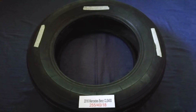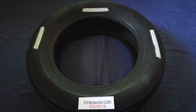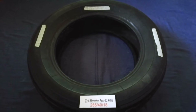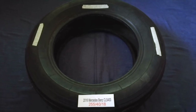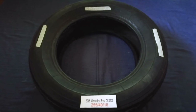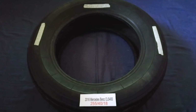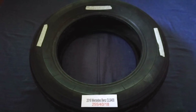Driving on bad tires is terrible for your car and a danger to you. Worn out, old, and damaged tires cause unnecessary wear and tear on your car. Replacing your tires regularly is very important in order to keep you safe on the road. So once again, the tire size for your 2016 Mercedes-Benz CLS 400 is 255/40/R18.